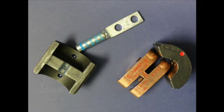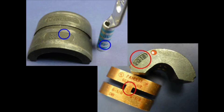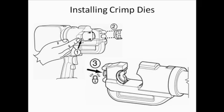To simplify die selection, dies and connectors are color coded. Match the color of the marking on the connector with the color dot on the die. Alternatively, the die that crimps the connector has the same die index number as its connector. For your safety, best practice is to always disengage the battery before installing or removing dies.